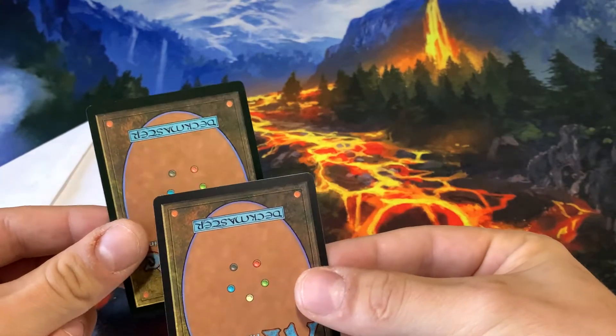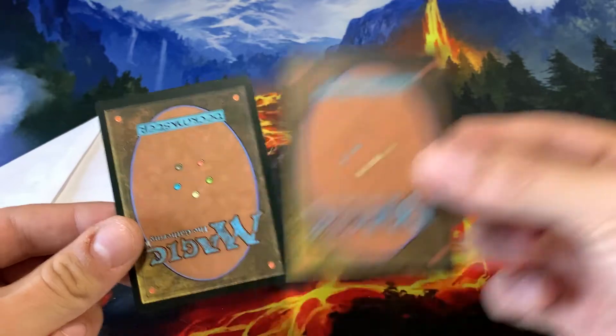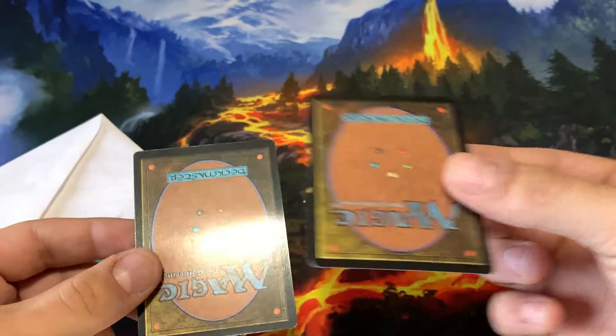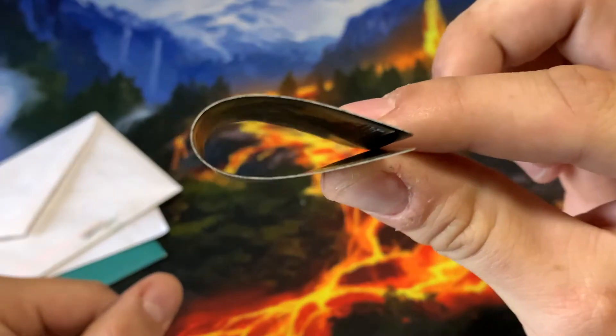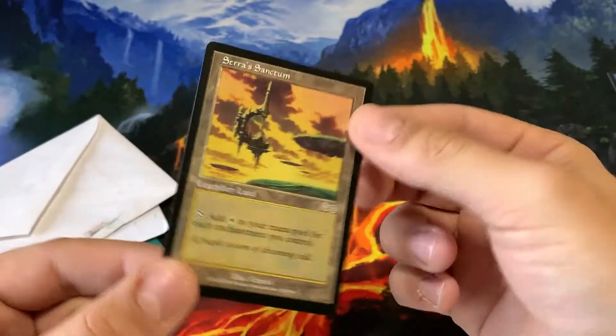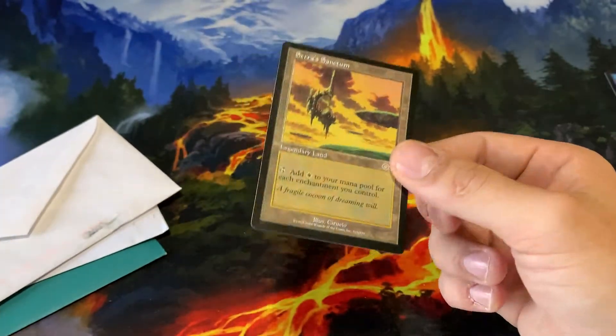And even the color is like a tiny bit off. You can't really pick it up too much on the camera, but the real one is definitely a little bit darker in color. Now one thing here is this card actually does pass the bend test, I'll show you guys. If you're going to be buying older cards that are worth a little bit more that are likely to be fakes, definitely want to invest in a jeweler's loupe or something like that.